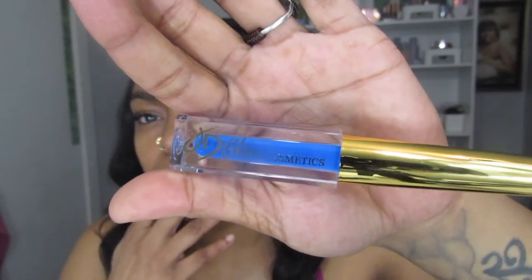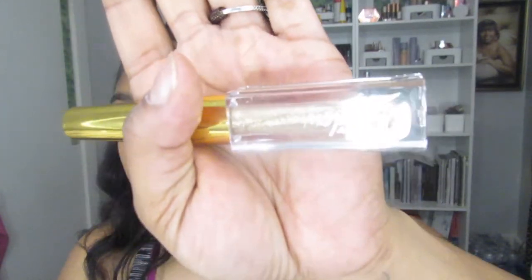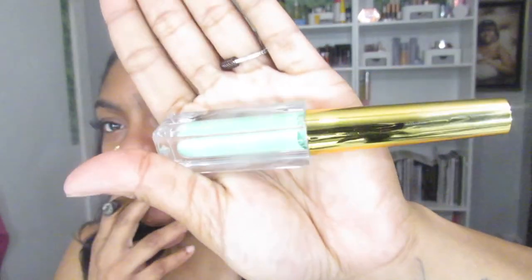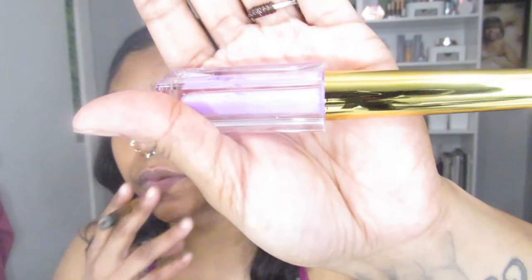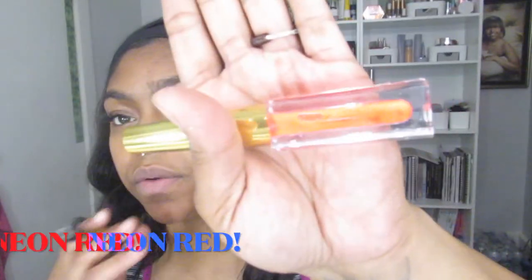This one is straight neon yellow. And pastel neon blue. And pastel neon orange. This one is Hollywood and it's shimmery. Pastel blue-green. Neon green. Pastel orange. Pastel purple. Neon pink. Pastel neon pink. Nocturnal. Neon red — I already showed you Premiere.